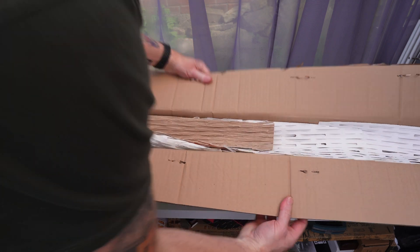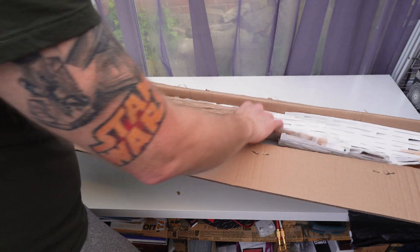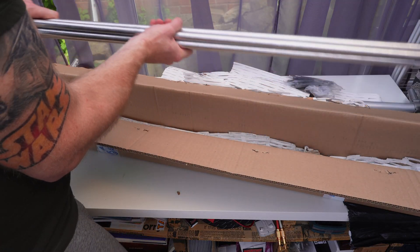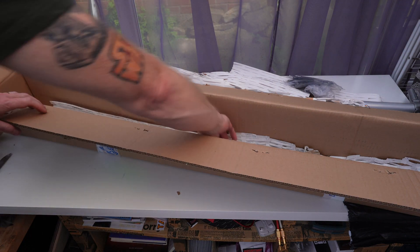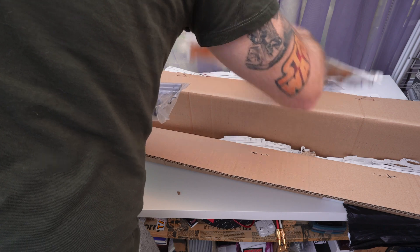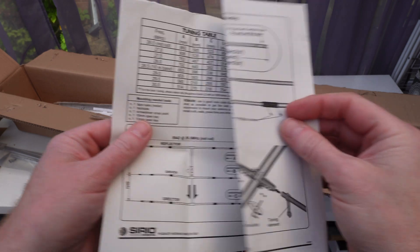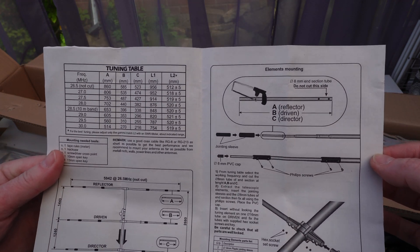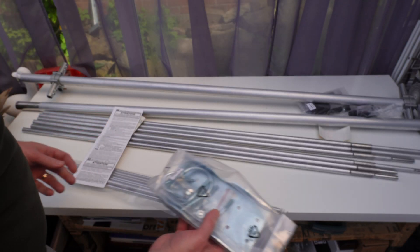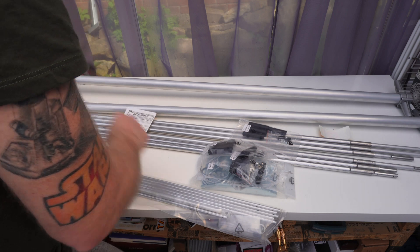Let's get this open. So what have we got here? These are all actually fed in there, ready to go. These are all the mounting parts, brackets and whatnot. These are all sleeves for the elements, obviously. They're going in between here, no doubt.